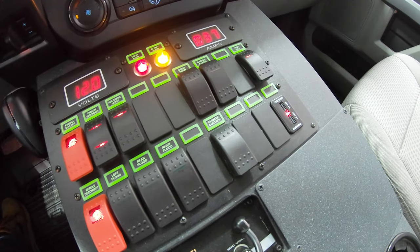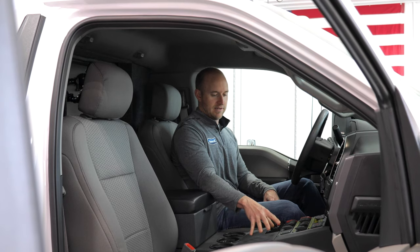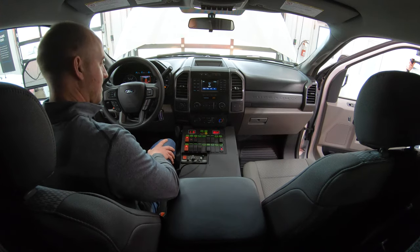We also have our Carling No-Nonsense rocker switches, which work in conjunction with our solid-state electrical system. Just flip a switch for whatever you want and it's live. We've also added USB ports up here — a lot of nice features in the cab.